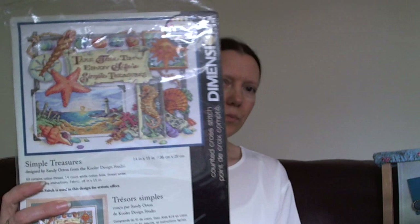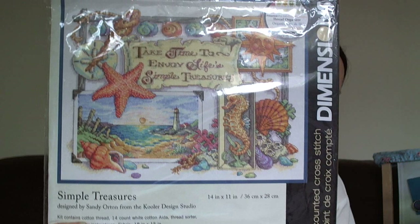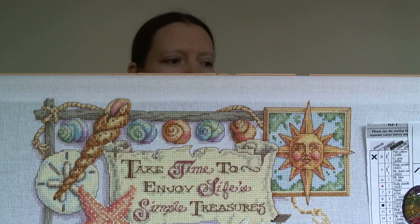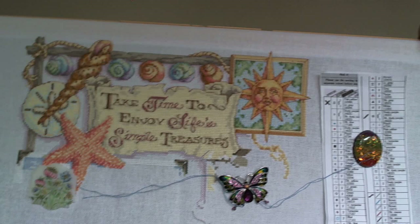Next one is another Dimensions - Simple Treasures, which I started last year. The goal for this one is to finish it. It's on 28 count fabric, not the kit fabric. I really enjoy working on this one, probably for that reason - and it's really nice colours. So Simple Treasures, goal to finish.